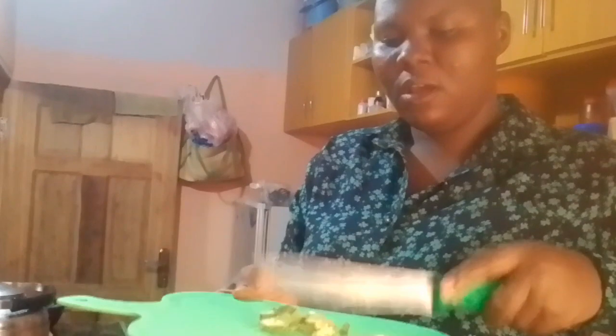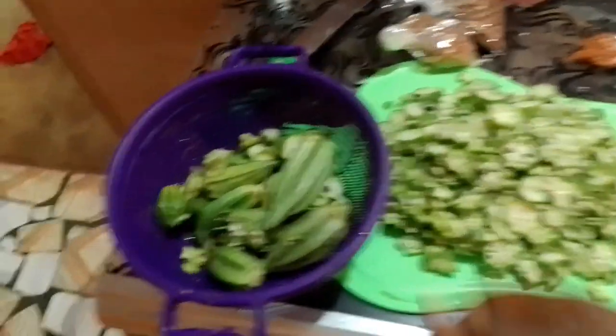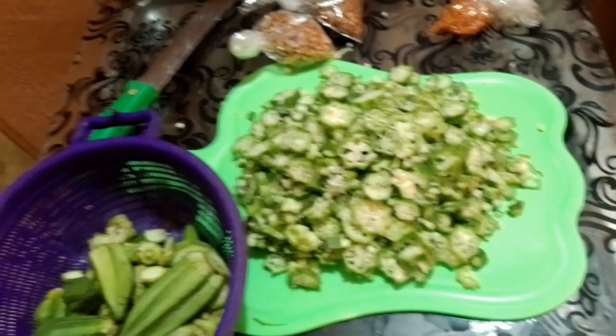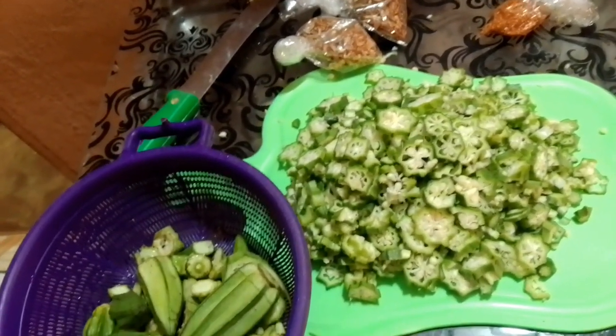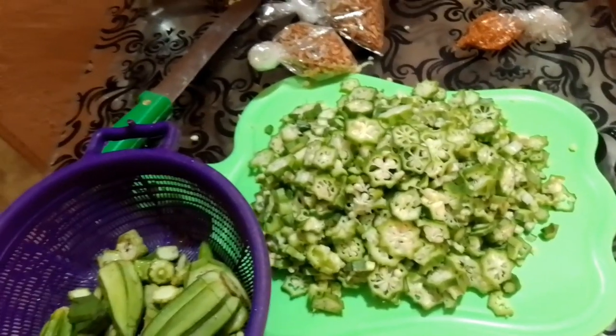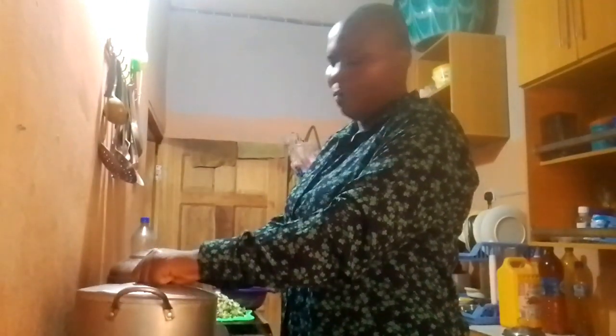Let's go together — see my knife. Let me show you guys very well, it is here. This is what I'll be doing now. I have finished cutting the ochro — this here is the one that I cut. Now I want to grind the pepper and pan the fish. I have put water in my pot.